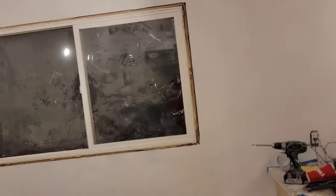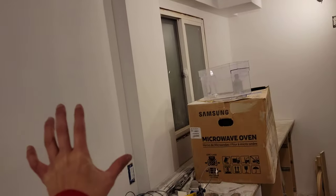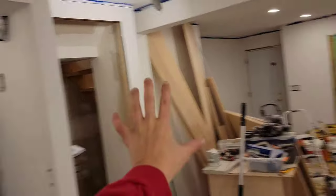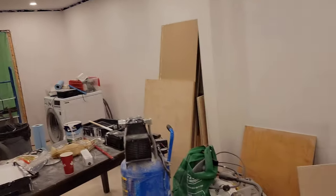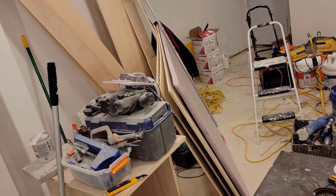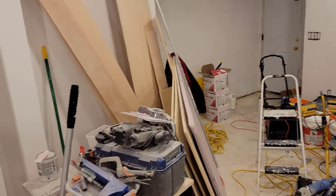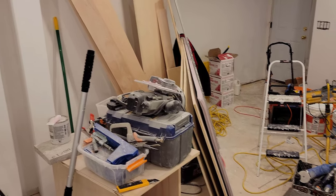I honestly don't know what the next step will be — I think I'll paint the walls next. I've got latex for the kitchen area and water-based for the rest of it. But before I get to that, I'll probably clear off the working table and return to the cabinetry that I said I'd make up for my friend in van life.